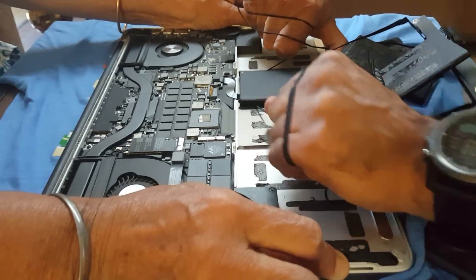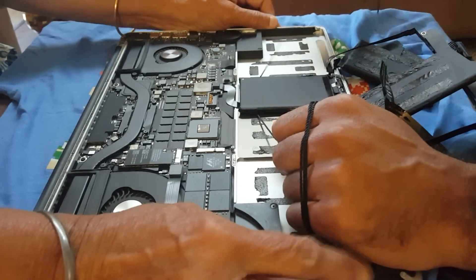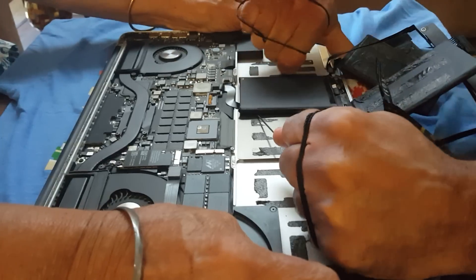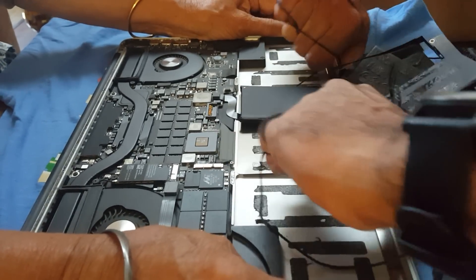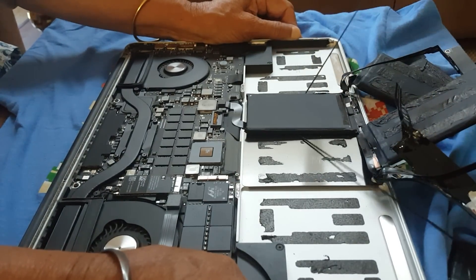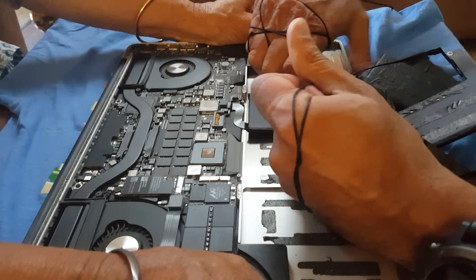This is hard. The last battery — either my hands are tired or it's just glued on really tight.